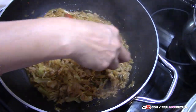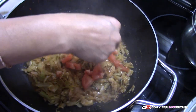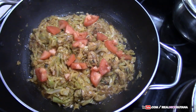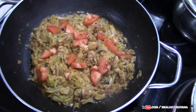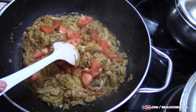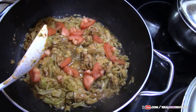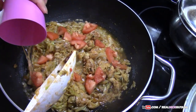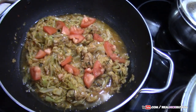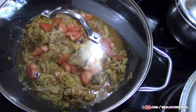So we are going to add our tomatoes now. At this time we are going to add a little bit of water because we know you will need a little bit of water to help to boil your cabbage. So we are going to add that and put our lid back on.